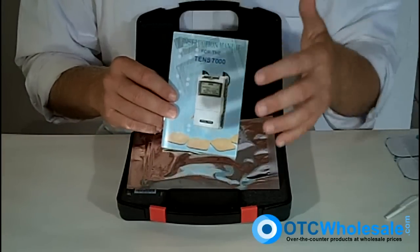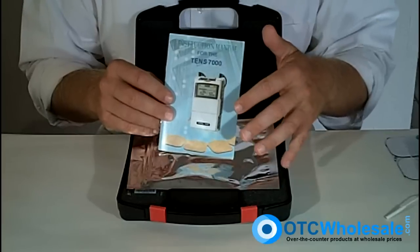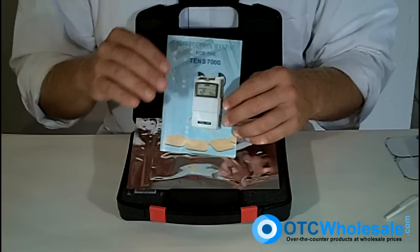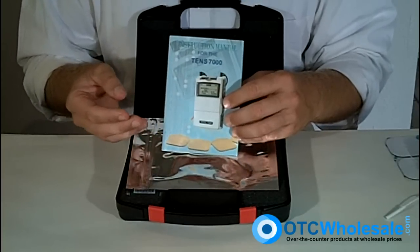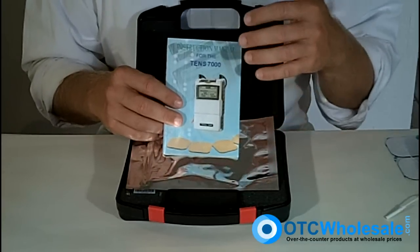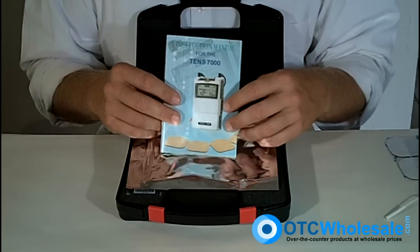The TENS 7000 is by far America's number one TENS unit. There are tens of thousands of these in use today — more than any other TENS unit on the market. It's backed by an American distributor that backs its warranty and the product nicely. Here at OTC Wholesale, we have the best prices on TENS 7000s in the market.